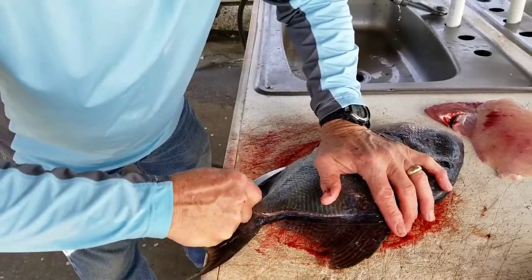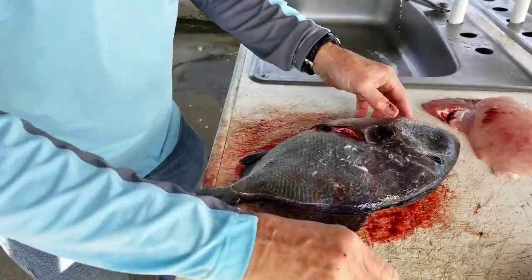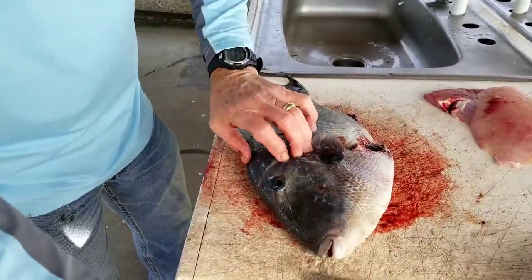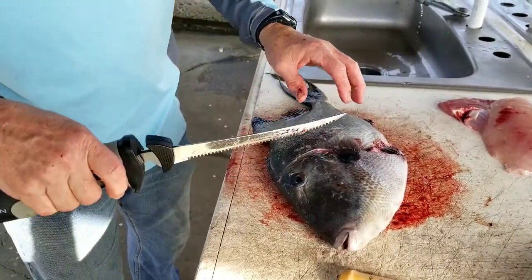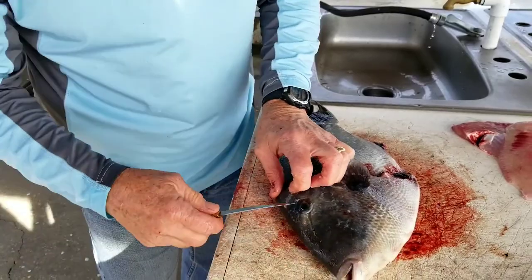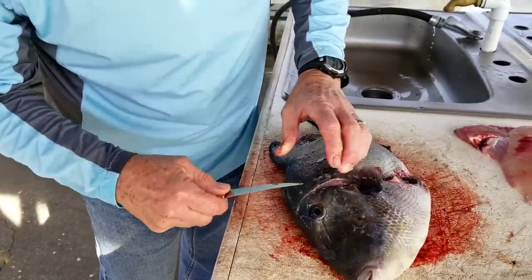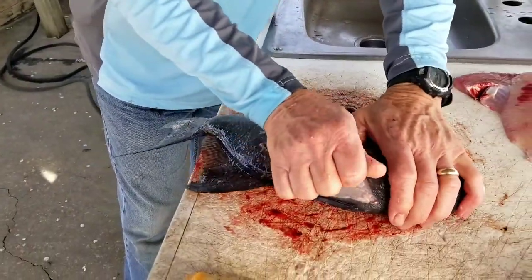So you cut your fillet out — cutting the whole fillet out, coming from the pectoral fins and coming back. You cut the whole fillet out, then you're going to go back and skin it. Now he's going to skin it — you pull that one piece and watch, he's going to pull it right off.